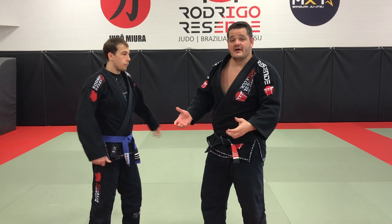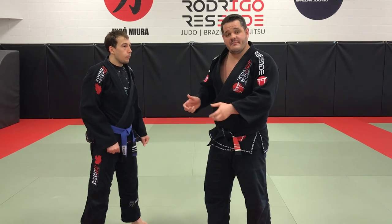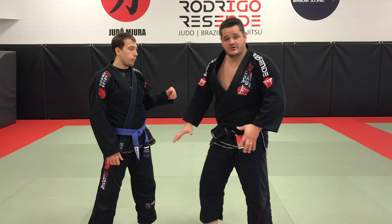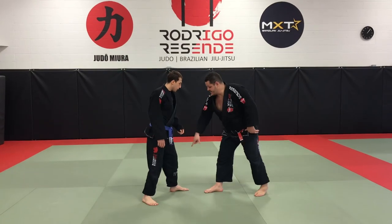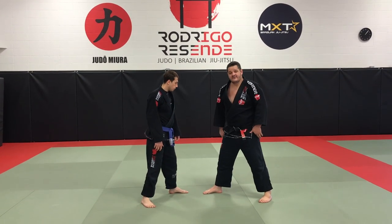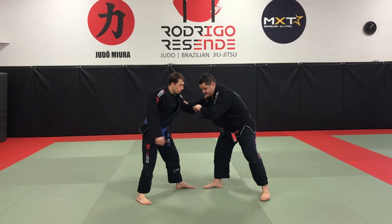I'm going to show the way I like to do it, with both hands on the sleeve. We'll talk about the mechanics, and then I'll show you how to make my partner step the way I need him to step. I like to have my partner in the opposite stance — if I'm right-handed, he's left-handed, and his left leg is forward. So if you grab on my sleeve, I go outside and grab the sleeve on the other side.